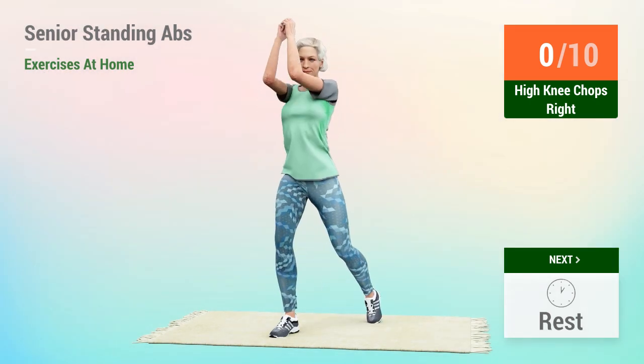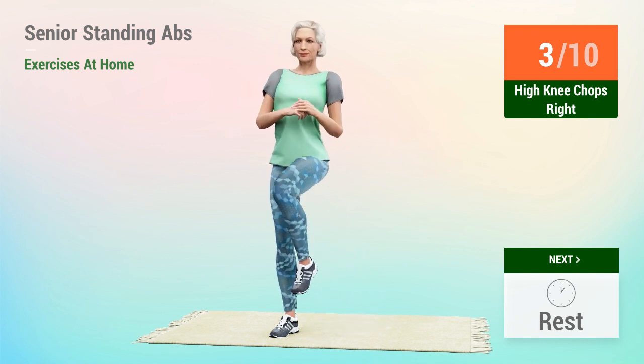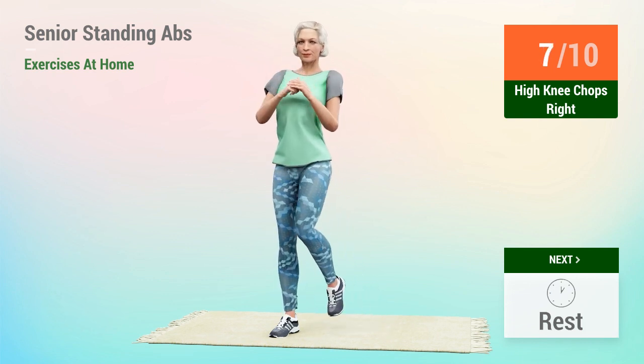Next exercise, High Knee Chops. 1, 2, 3, 4, 5, 6, 7, 8, 9, 10.